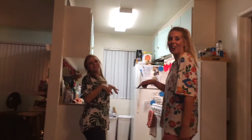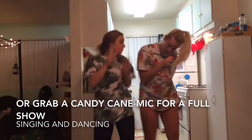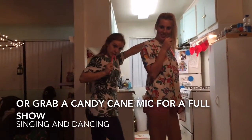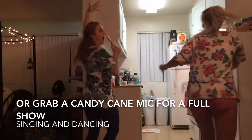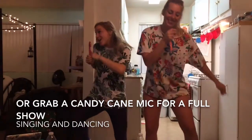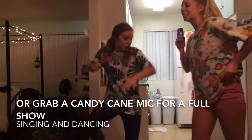This next dance move is called The Reindeer. Already getting into it. Basically you just gallop around. Yeah, this is a good one. You really gotta get the feet up. We're going for height here. It's a swell time to go riding in a one-horse sleigh. Jingle up, jingle all the way. That's the jingle bell, that's the jingle bell, that's Jingle Bell Rock!